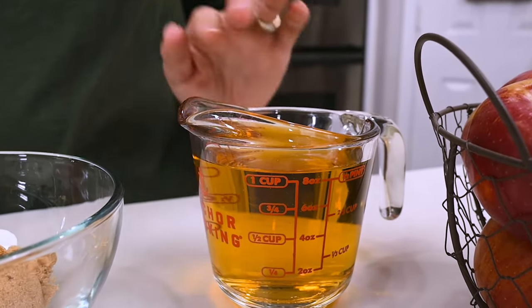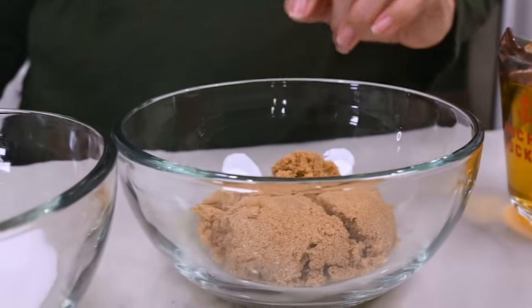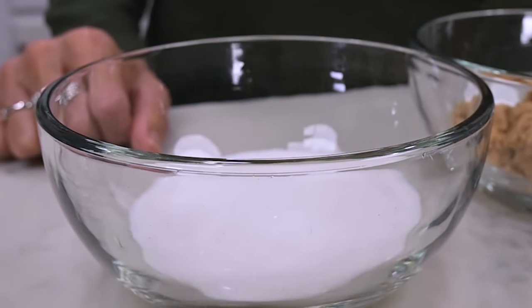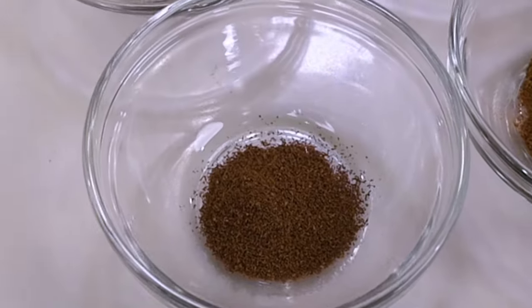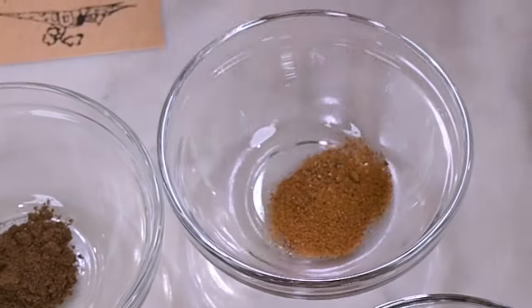You'll need one cup of apple juice or water, half a cup of brown sugar. The recipe calls for one cup of sugar, but I'm going to be using about three-fourths of a cup this time. You'll also need one tablespoon cinnamon, half a teaspoon cloves, a quarter teaspoon allspice, and a quarter teaspoon of nutmeg.